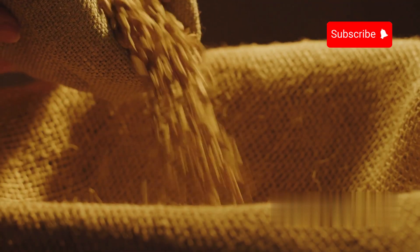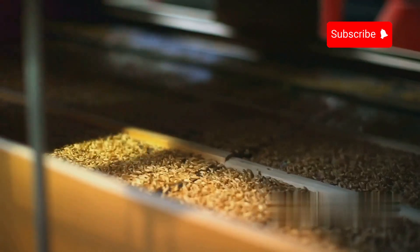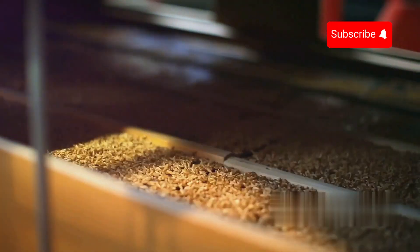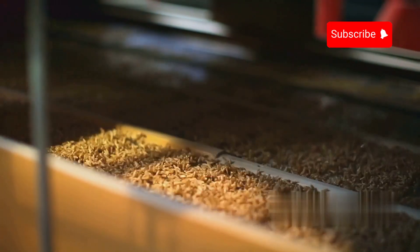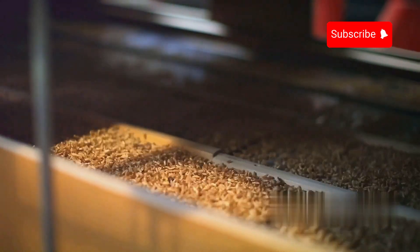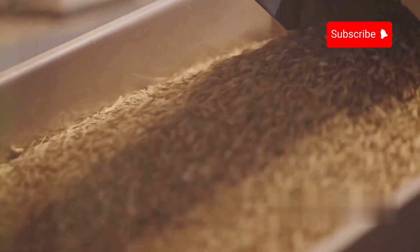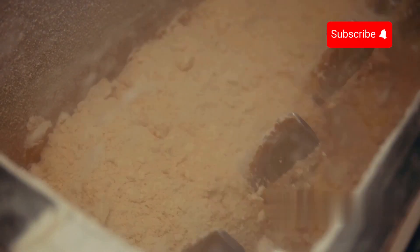Durham wheat, known for its high protein content and gluten strength, is the preferred choice for pasta production. Upon arrival, the wheat is stored in large silos where it undergoes initial cleaning to remove impurities such as stones, dirt and other foreign materials. The conditioned wheat is transferred to the milling section where it is ground into semolina, the coarse flour used for making pasta.